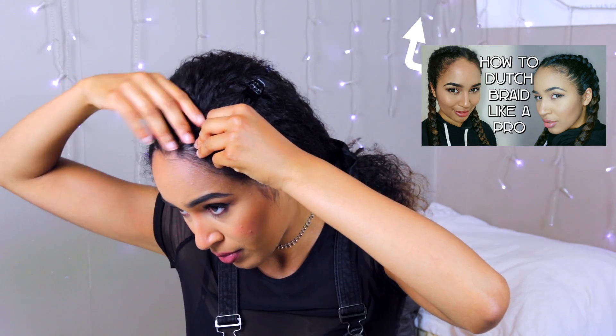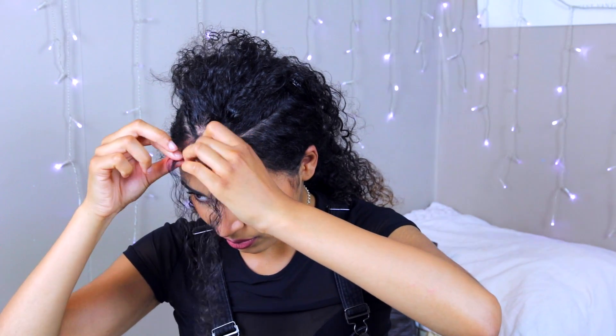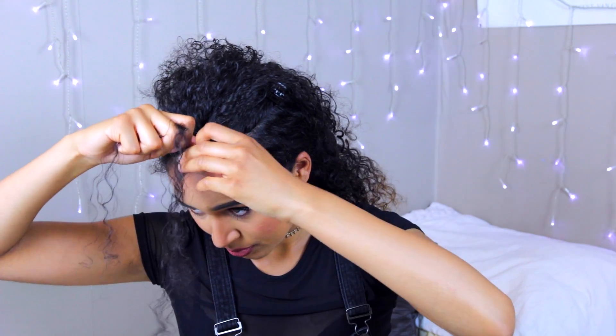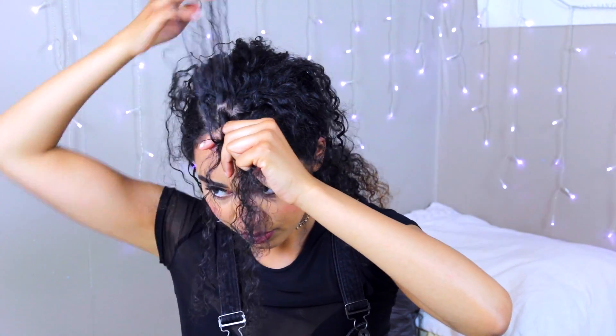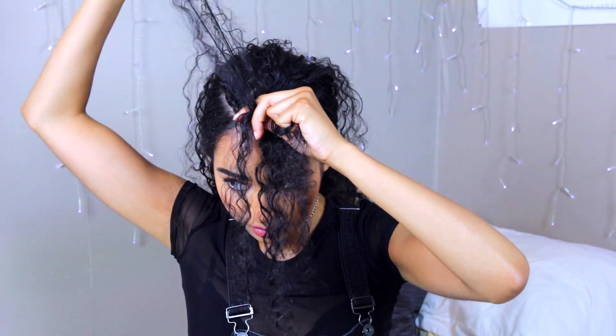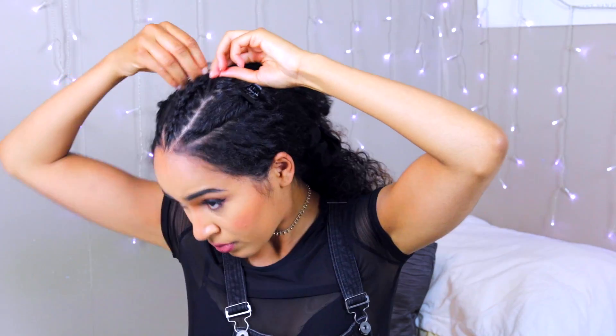Then I'm going to go ahead and do the middle braid, fixing up the edges again with some edge tamer. The way I do this middle braid — you're really not going to be able to see what I did because I do it kind of upside down, but this is how I get the most definition and centering in my cornrow. When I'm done with that one I just pin it down so it doesn't come loose, and then I get started on the next one.